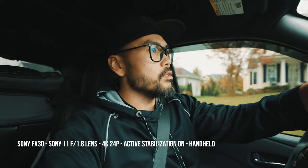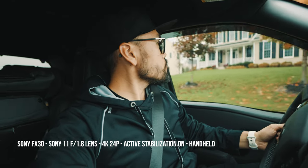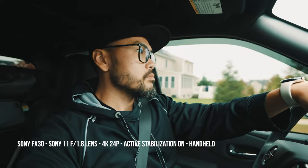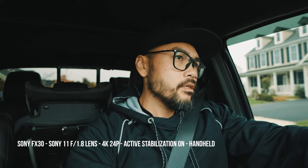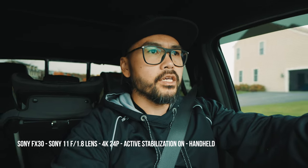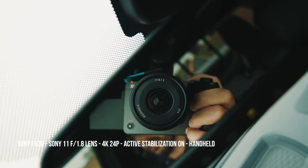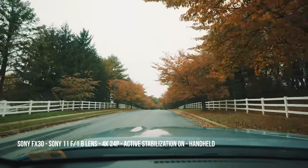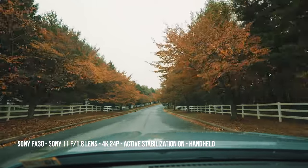Very light feeling camera. All I have is a Sennheiser MKE 200 for audio. Now I'm just holding it in my hand and driving, so this is how stable it is — FX30 while driving. Active stabilization with the Sony 11mm f1.8 lens, 4K 24. If you think I'm lying, here is the actual setup: FX30 with the 11mm f1.8 lens. 4K 60p, active stabilization, handheld.